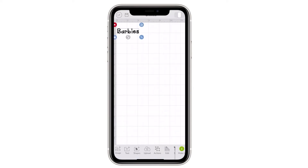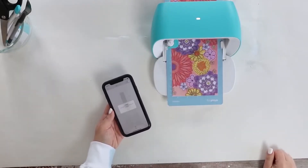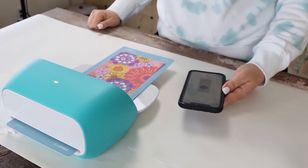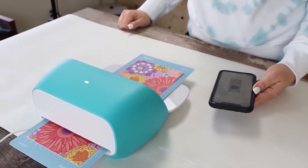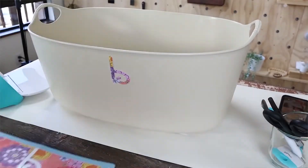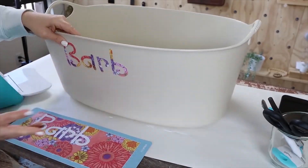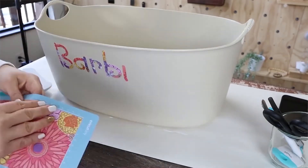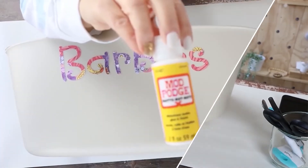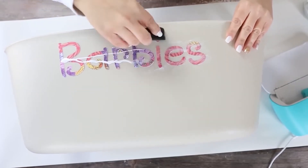I sized it to the size I wanted for my container, then I cut it out and just pulled off the different letters like a sticker and added them to my container. I knew my girls were going to be dragging this container around so I went in and added a layer of Mod Podge just to make sure it's really secure.